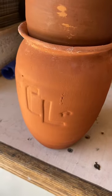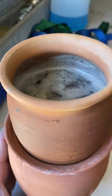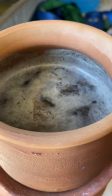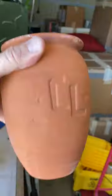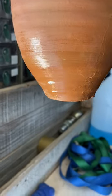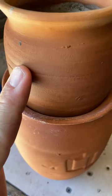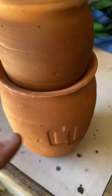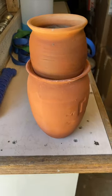It is currently 2:13, almost 45 minutes to an hour into this, and the water level has not dropped at all. There is no water inside the terracotta pot down here, so this is not proving to be a proper method of filtering water. There is water condensing on the outside but it's not dripping into the pot — it's either because this is too exposed or the system does not work. I'm going to give it a little bit longer.